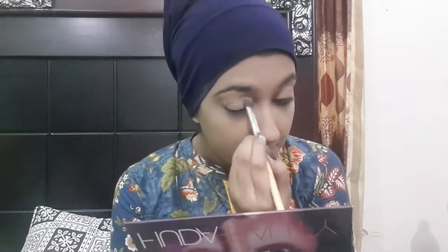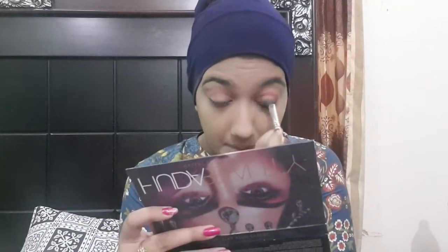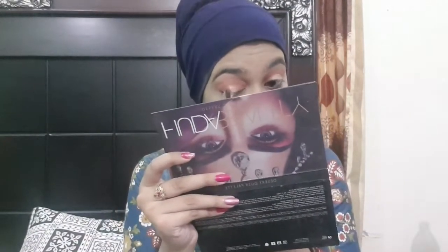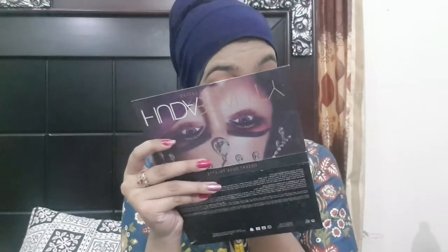Now I am going to do a light glam eye. First I am applying a light peachy undertone shade, then a light brown shade in the crease line. I also applied a reddish-brown shade along the crease. Then I'm adding a light shimmer shade. I'm keeping it simple so it doesn't look like over-makeup — it's a very simple glam look.